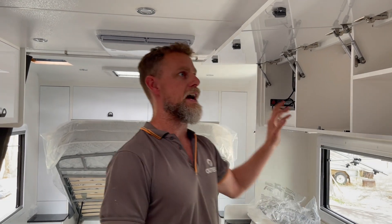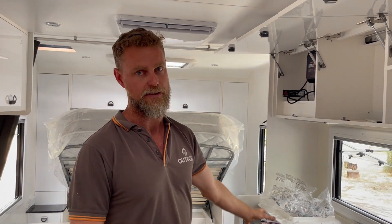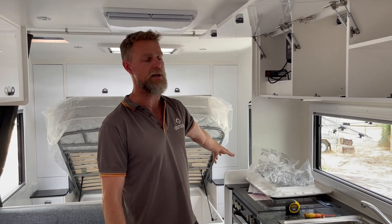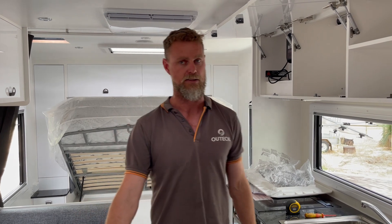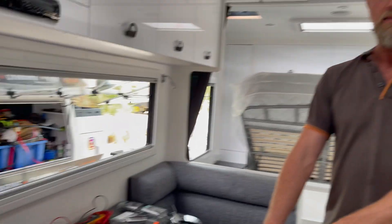We always talk about why you don't have a battery management system that does charging in an overhead cupboard when your batteries are down on the chassis or underneath the seat. The main reason is voltage drop in cabling. At this point there's probably four to five meters of cabling to the battery box, and even further to where we've put the new battery. The existing batteries in this caravan were on the chassis outside, and the new battery is in the seat box area.